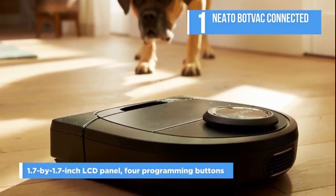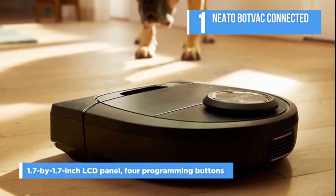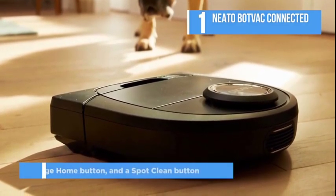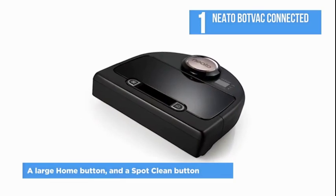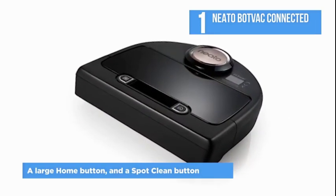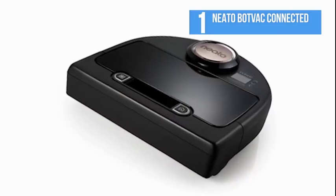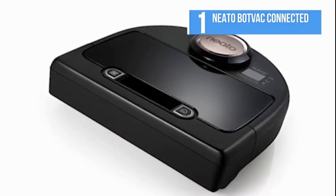You'll also find a 1.7 by 1.7 inch LCD panel, four programming buttons, a large home button, and a spot clean button on the top of the device. The LCD displays valuable information, including various indicators for battery life, cleaning mode, and Wi-Fi status.